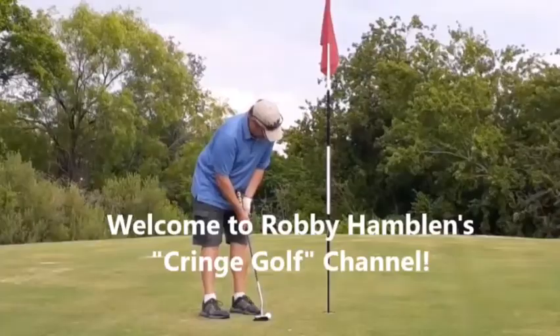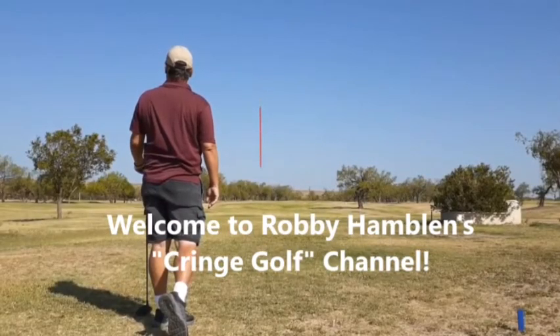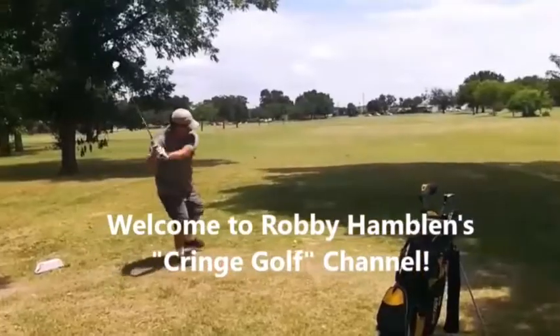Welcome to another episode of Robby Hamlin's Cringe Golf. I'm testing something out with my swing — I'm choking down an inch to an inch and a half lower than I usually do. If you've ever wondered how your clubs would play a little shorter, that's kind of what I'm doing. I'm going to play the par 5, the dogleg right par 4, a par 3, and then a short par 4, going down on my grips a little bit.